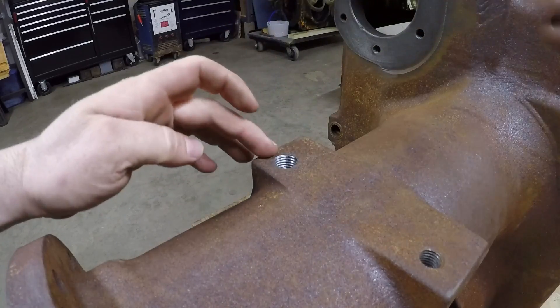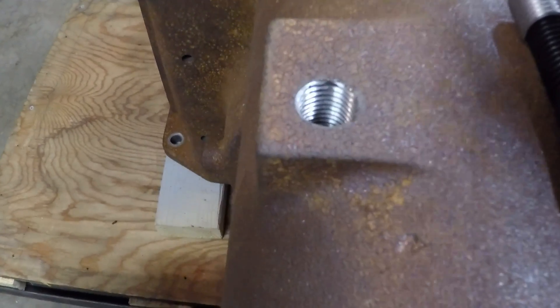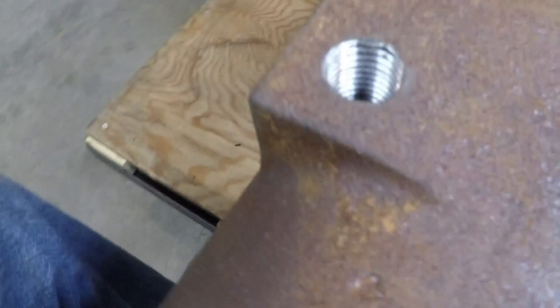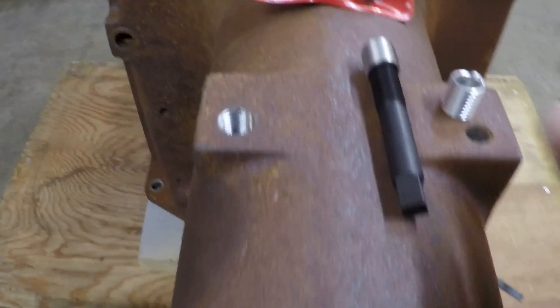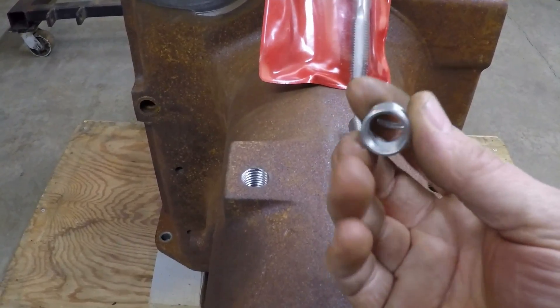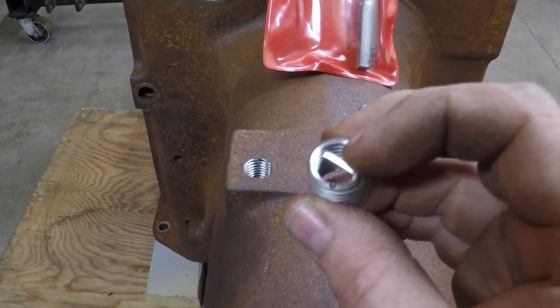Clear the chips and have a look. Just as I suspected, the tap caught most of that rusty area that the drill bit didn't fully clear the first time. We've got some really good-looking oversized threads in there, ready to accept the insert, which will take this back down to the original 5/8 by 11 thread pitch. You'll notice a little tang on the back of the insert.